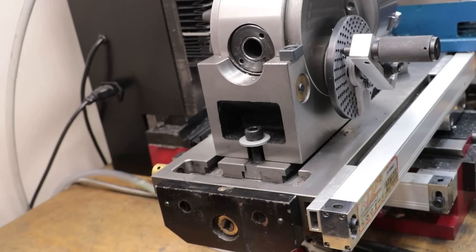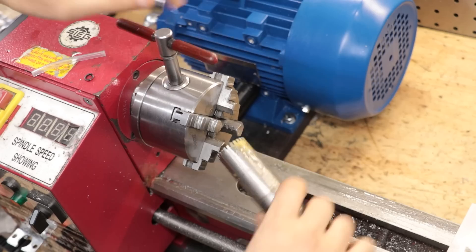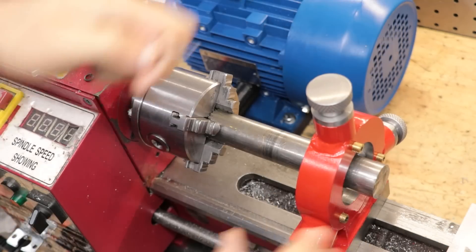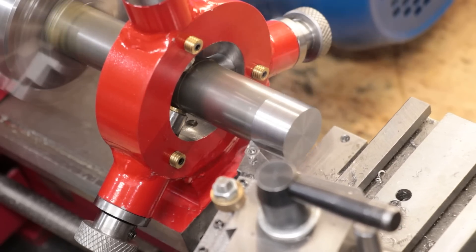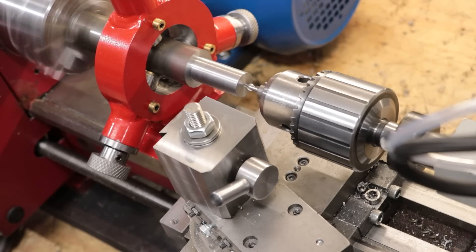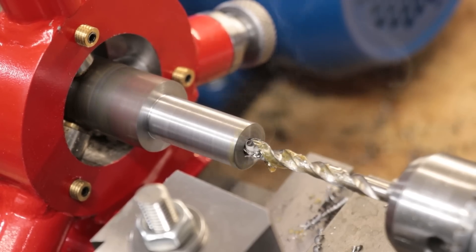Next, we need a way to connect the dividing head to the gear train. The spindle does have an 18mm bore and we should be able to make use of it. The design I settled with was an expanding mandrel, which went through several design changes as I went along with the build. The end that I'm machining currently will go into the spindle bore, so in order to lock it in place, I'll have to cut a taper in the end.